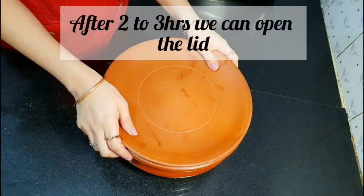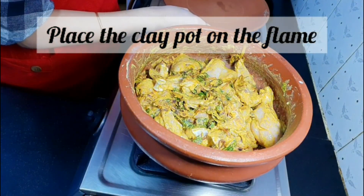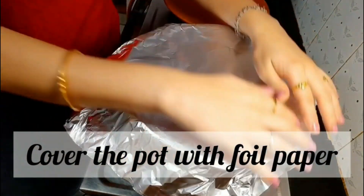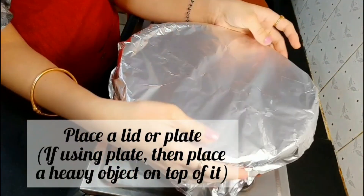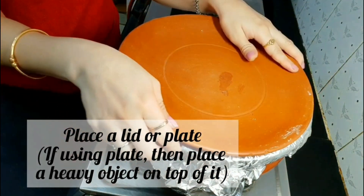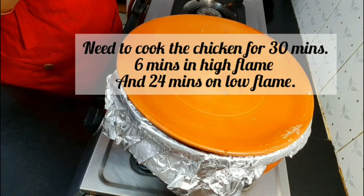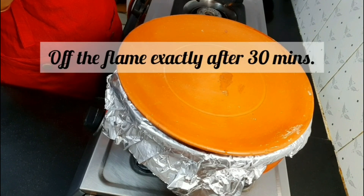Once the chicken has been marinated, place the clay pot on the gas stove. Cover the kadai or clay pot with foil paper and place a heavy lid or plate on top of it. Timing is very important here — we need to cook the chicken for 30 minutes: 6 minutes on high flame and the remaining 24 minutes on low flame.